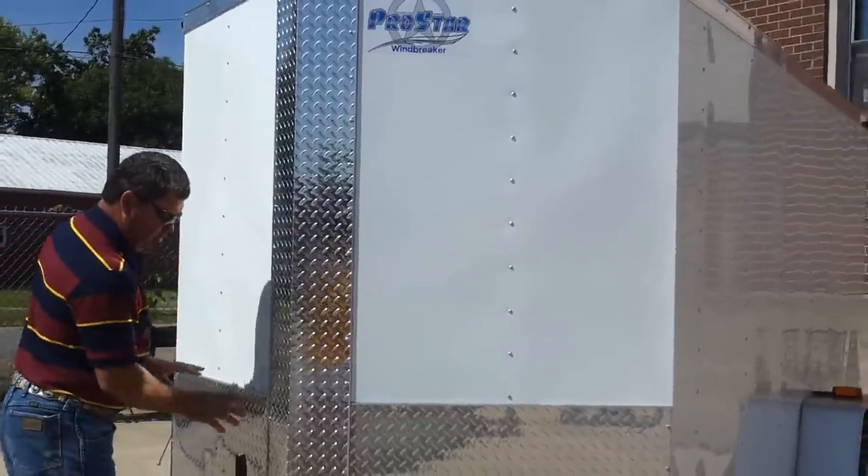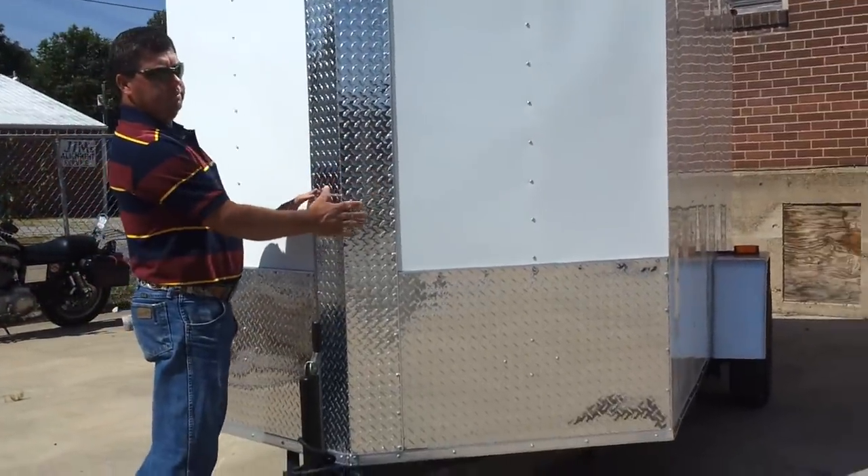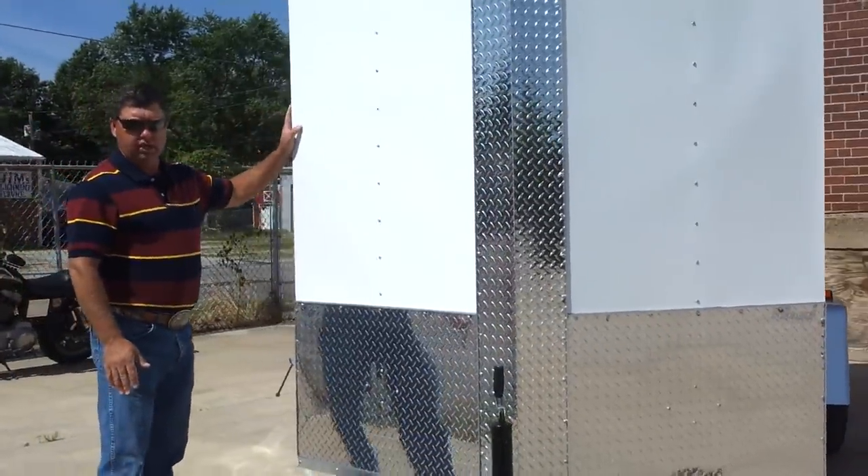It comes standard with a 24-inch stone guard on the front end and a diamond center accent piece. This is all baked-on white aluminum skin.